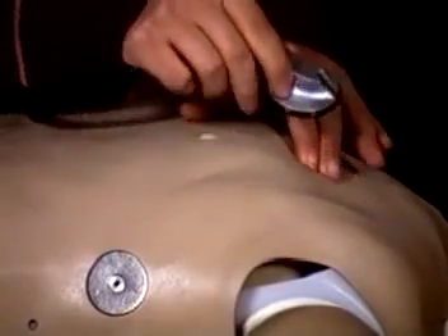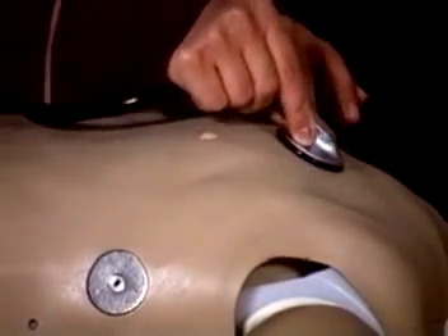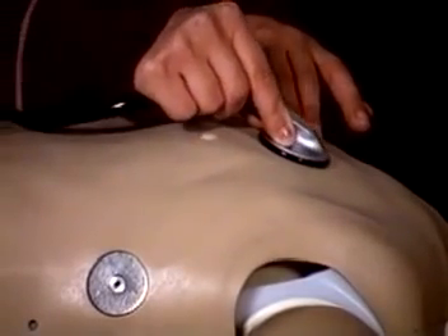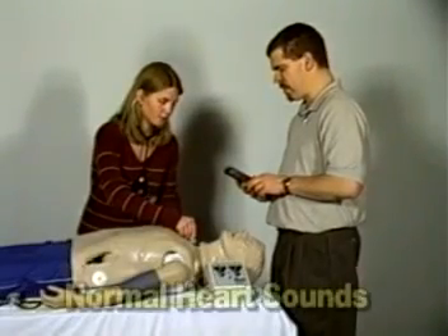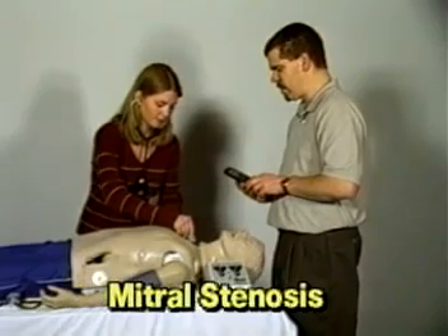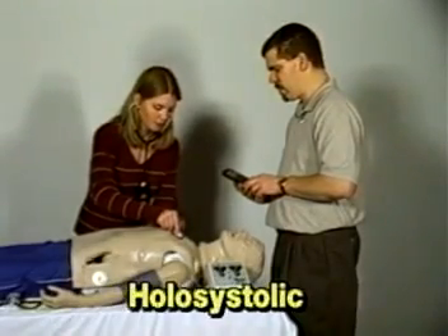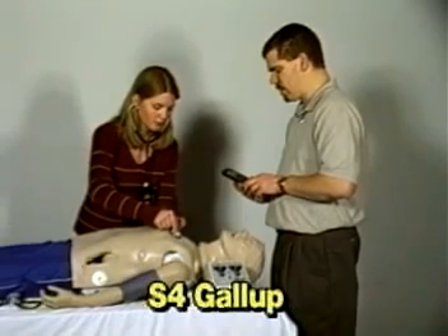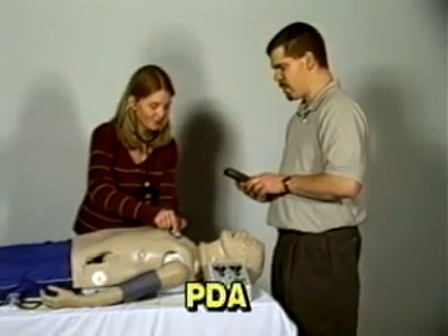The students must palpate to identify the correct auscultation locations, and will hear different heart or lung sounds as the smart scope is moved to different locations on the mannequin. Heart conditions covered include normal heart sounds, aortic regurgitation, mitral stenosis, pulmonary stenosis, hollow systolic, mid-systolic, S3 gallop, S4 gallop, systolic click, atrial septal defect, PDA, and VSD.